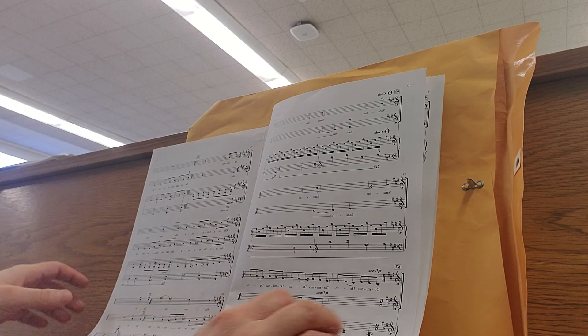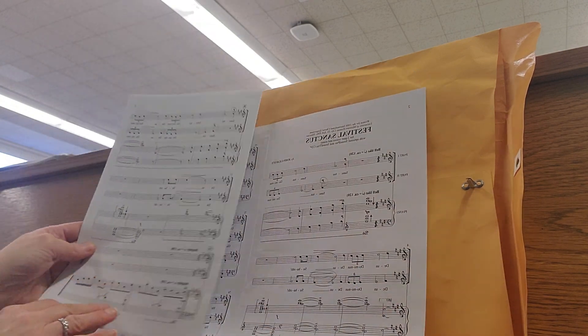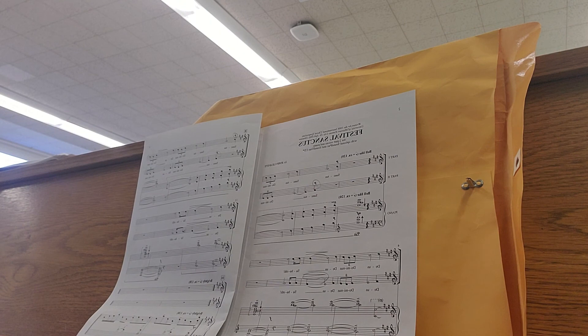So just pay really close attention when you're practicing on your own. Hosanna in excelsis.